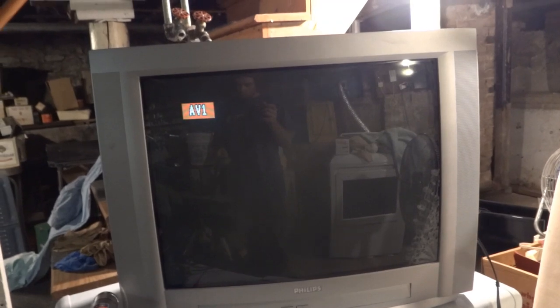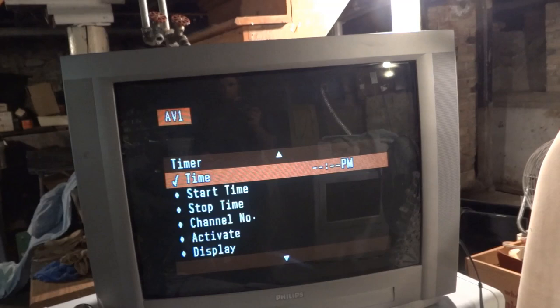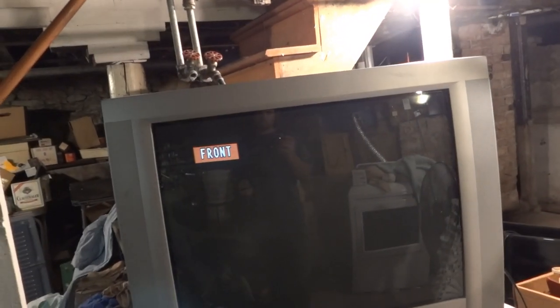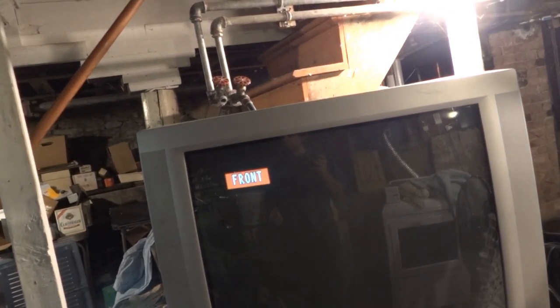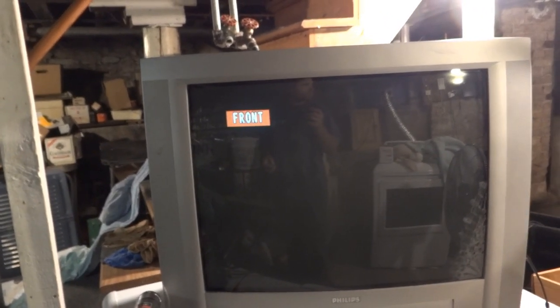And we're on AV1. Let's see what other inputs we have. Okay, so we've got AV1, AV2, and Front. If you have something plugged into the component ports, it'll be listed as CVI — component video input. At least that's what I remember from last time when I had the Fire Stick hooked up to this with the component converter.